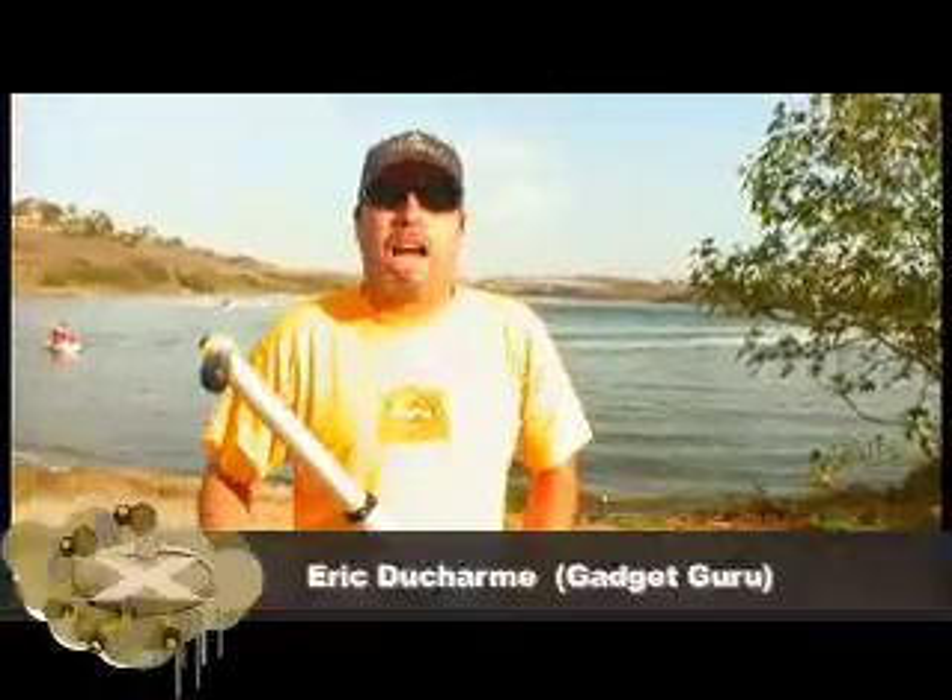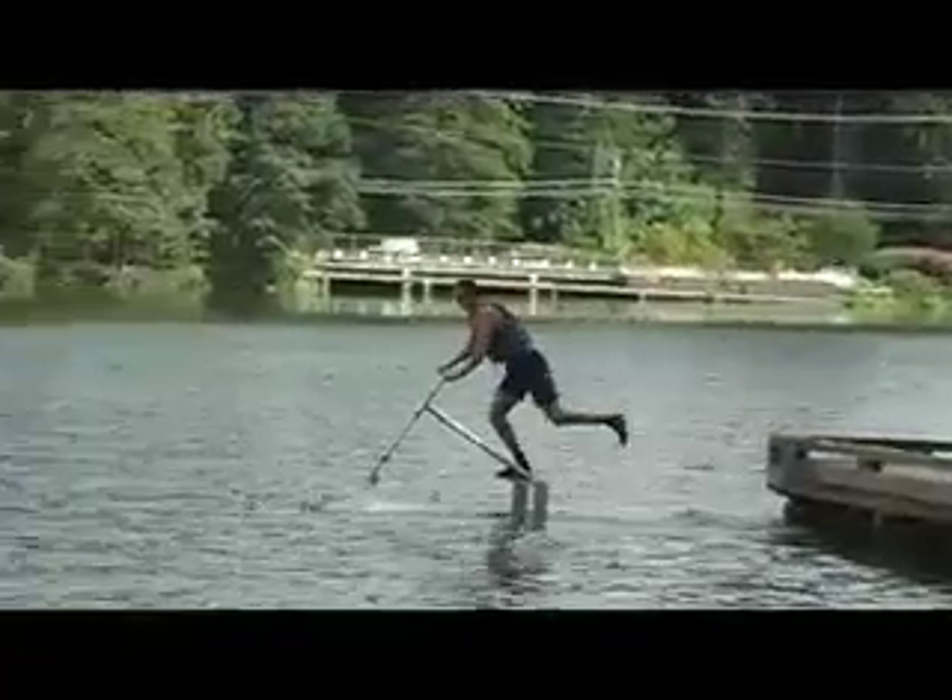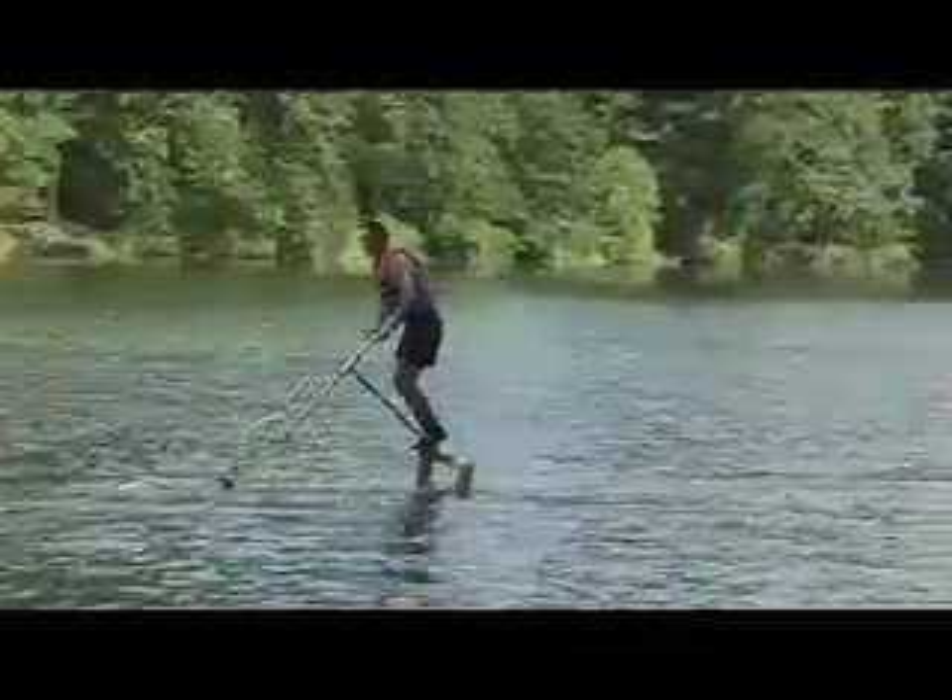This is Eric the X Crew. As usual we got all the cool toys for you. Today we're showing you the new Aqua Skipper. It's a human-powered hydrofoil. This thing's awesome.